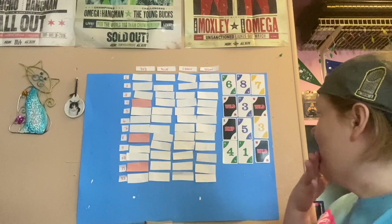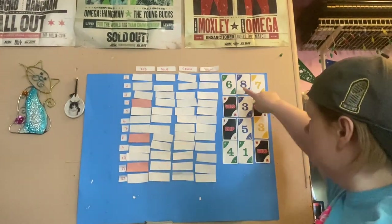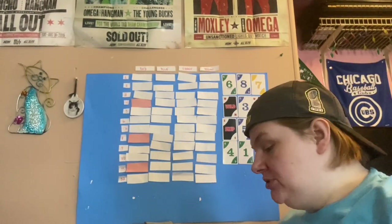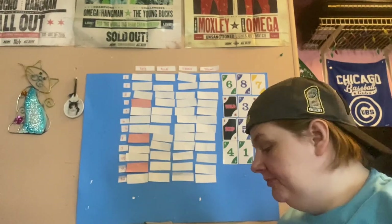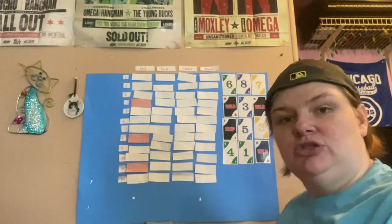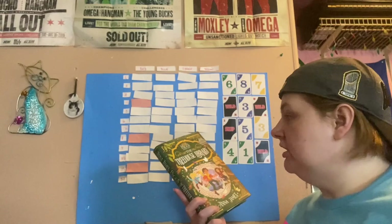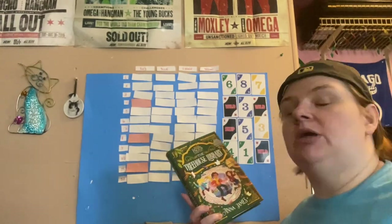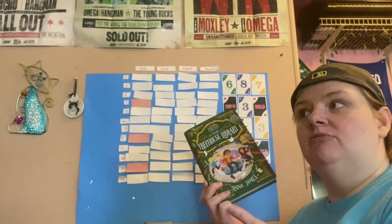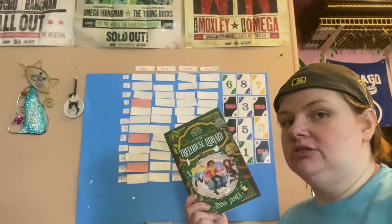Then I have to decide what prompts to use my other wilds for. After looking at my options — six, eight, seven, five, one, and four — I've decided to go with the fours. My options for fours are even page number, middle grade, big book, and pretty cover. I've decided to do middle grade, and for that I'm going to read The Treehouse Library. This is a five-star prediction and is the fifth book in the Pages & Co. series. It follows Tilly, who is a book wanderer — she can enter into books and pull her favorite characters out. I've absolutely adored this series, so I obviously think I'm going to love it.